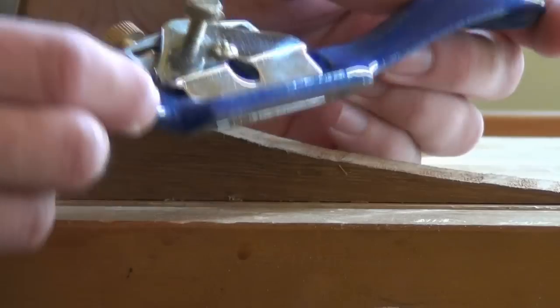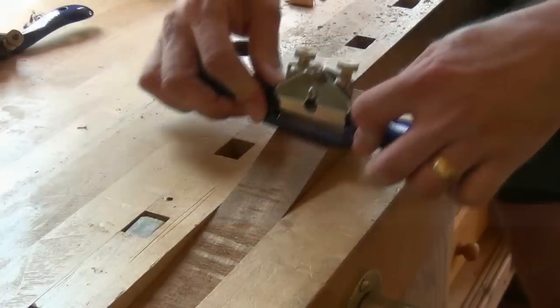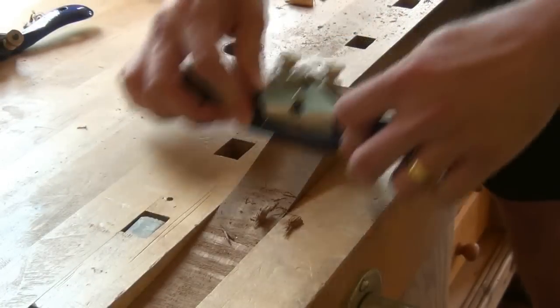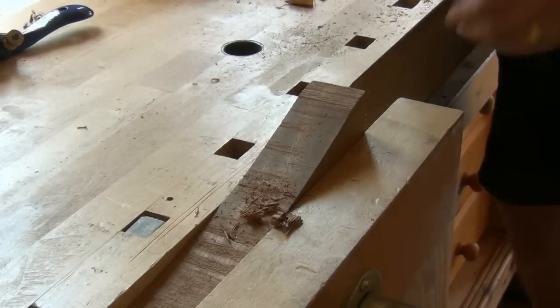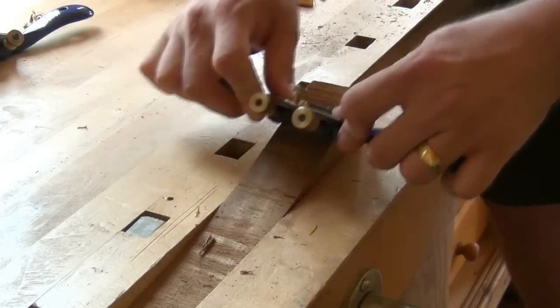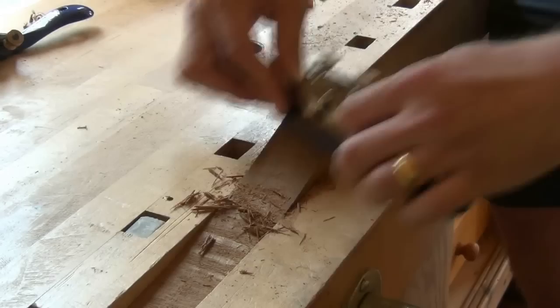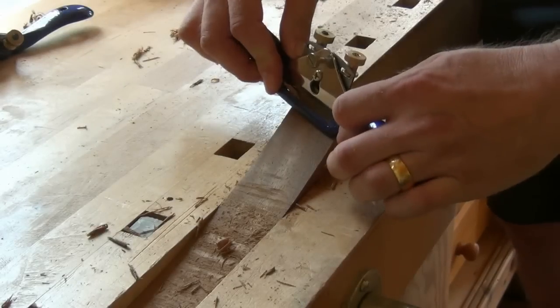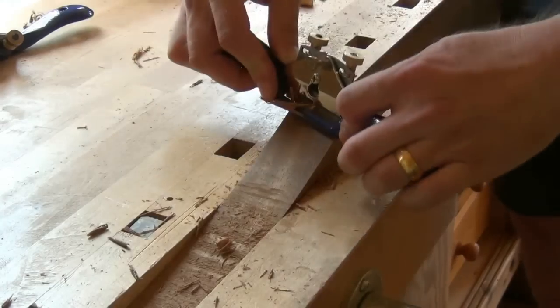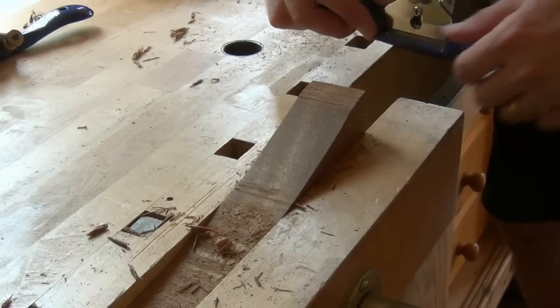This spokeshave with its convex sole will fit into that curve. I'm getting tear out there, so let's change direction — and it's even worse. Changing to a slight angle, we're getting lovely shavings and no tear out.